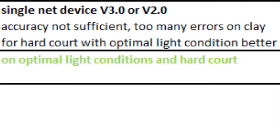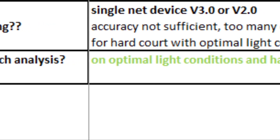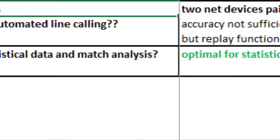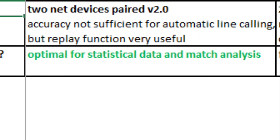We are coming now to the conclusions. For line calling, one single device produces too many errors, but the replay function can be used. For statistical data and match analysis, one device may be used on hard court under optimal conditions. Two paired net devices can improve accuracy significantly, but for automated line calling the number of errors is still too high. For statistical data and match analysis, the accuracy is more than sufficient.